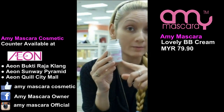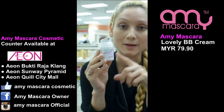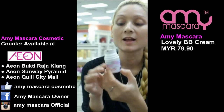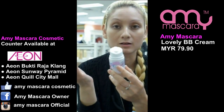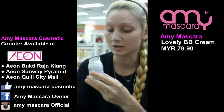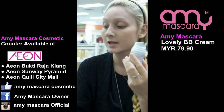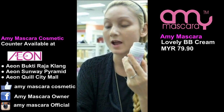We've heard a lot about BB Cream — it's very popular now — but the difference about Amy Mascara's BB Cream is that it has a lot of benefits. It's mostly mineral-based and it's 9-in-1. One of the benefits is that it can be used as a sunblock, which is very important these days when we're out in the sun.